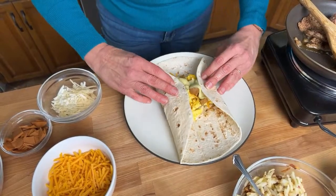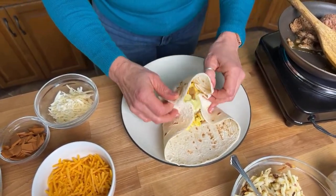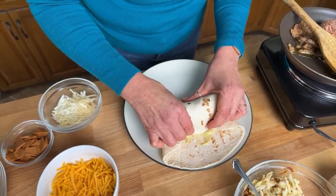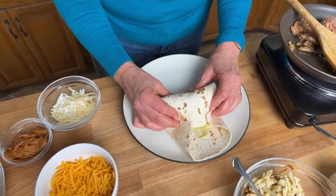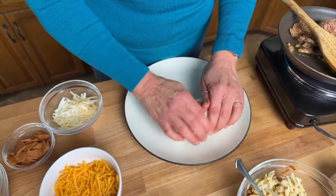I'm going to wrap up the sides and use my fingers to tuck that in, then give it a nice little roll and push it down.